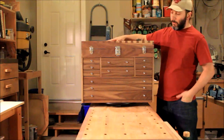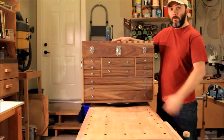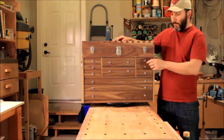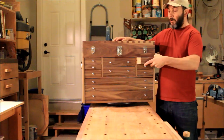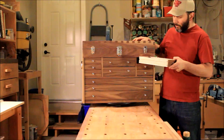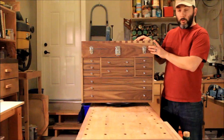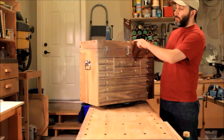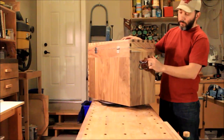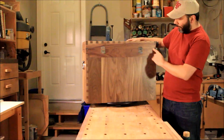That includes the outer shell, which is all the hardwood, and the plywood inside for the separators. I use reclaimed hardwood for the slides and the drawers so I didn't actually have to purchase that. The whole project is joinery so there's dovetails all around — no fasteners, no nails, no screws. The only screws are for the hinges and the handles.